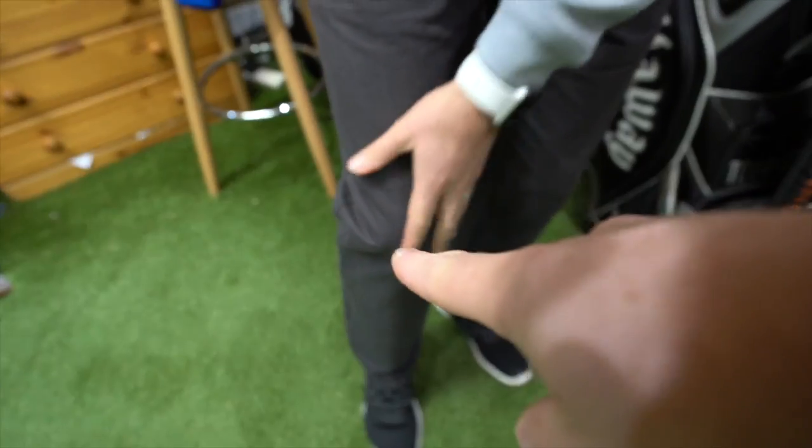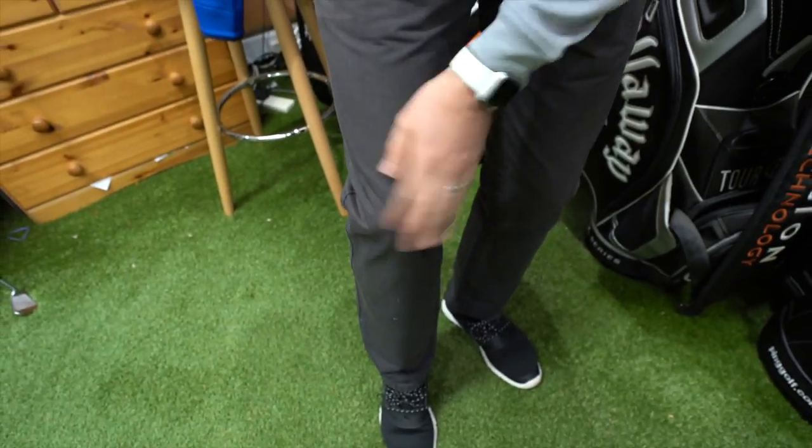Good morning, Dan. Question about the right knee — you've got a particularly nice one. It's a bit knobbly, but it's all right. So I must get asked like 10 times a week: how do I keep my right knee still? How do I keep my right knee from locking?